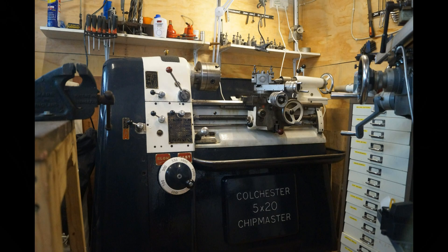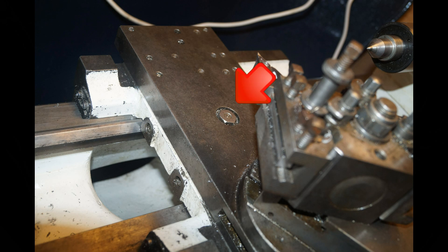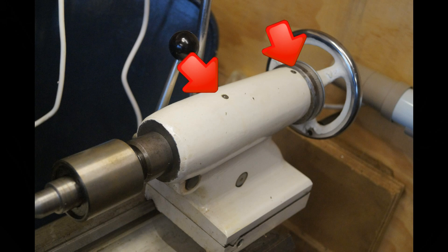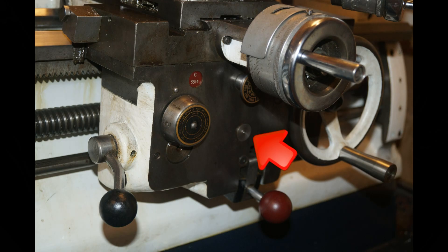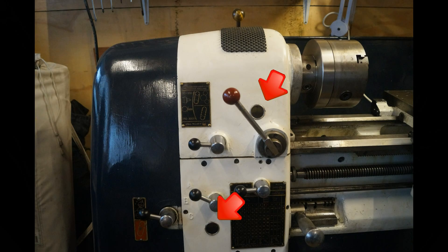Before you use the lathe, and after you've used it for a while, there are oiling points that you need to use. There are several located around the machine, and we also have an oil pot that we have to fill up, which oils the ways and the gears. At the back, you can fill up the headstock, and you can also do the gearbox from opening up the rear cover. We also have the gauges, or sight glasses, to show us our oil levels.